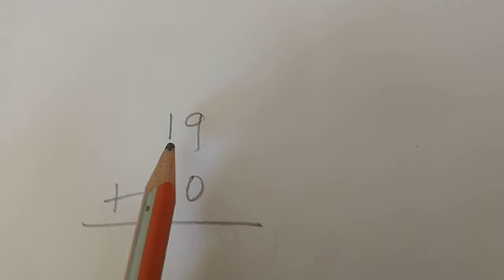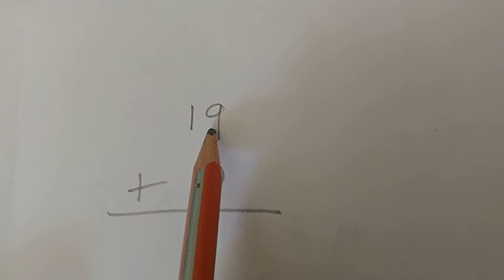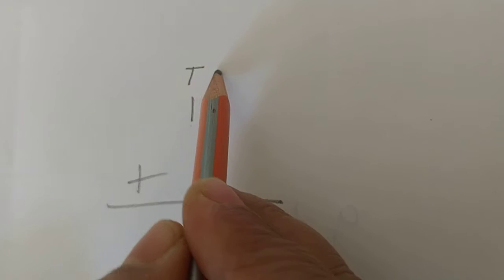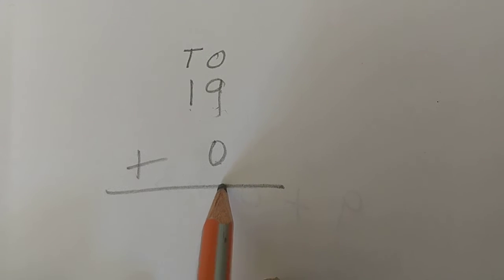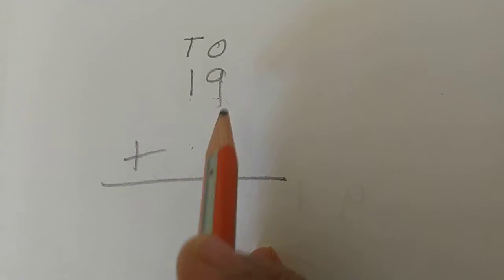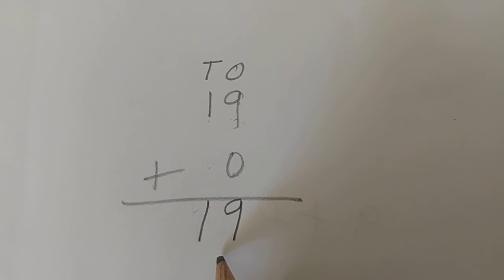Take another example: 19 plus 0. This is the tens position, this is the ones position. First do the ones position addition: 9 plus 0 is 9. The tens position has 1 with nothing below, so 1 will count. The answer is 19. So now you have understood how to do the addition.